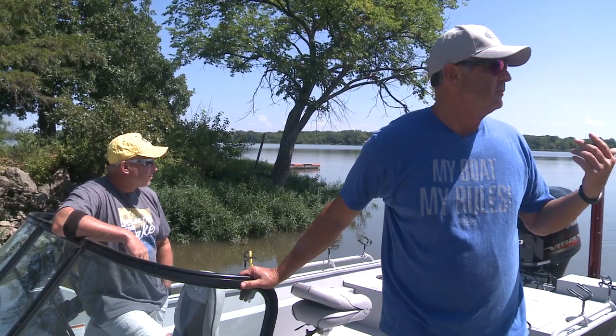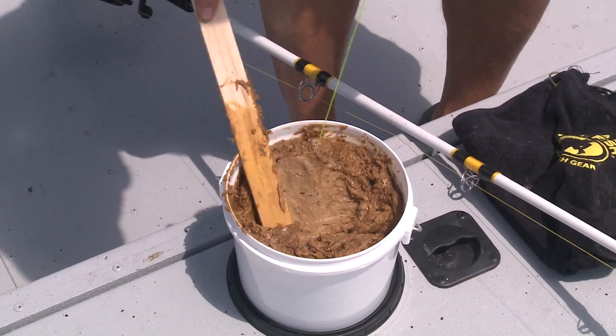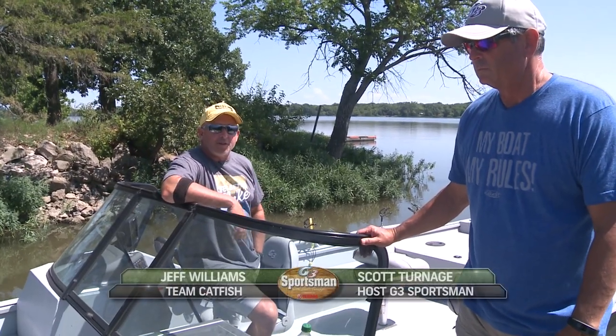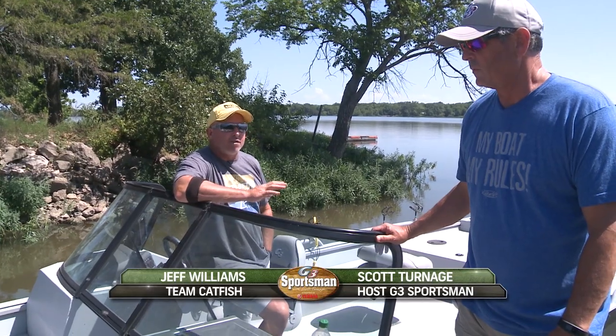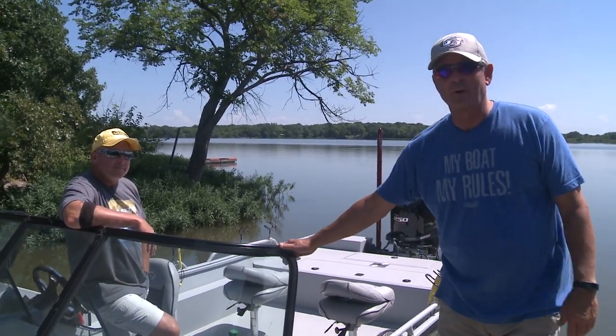It's a beautiful day, nobody on the water. This summertime channel cat fishing with the dip bait, manufactured bait — super easy. We'll come out here and show you how to catch channel cats all over the country in the summertime. We're going to do it today. And what's going to be fun, we're going to show you all about this new boat and the room that it has and the amenities and what all. It's going to be fun.